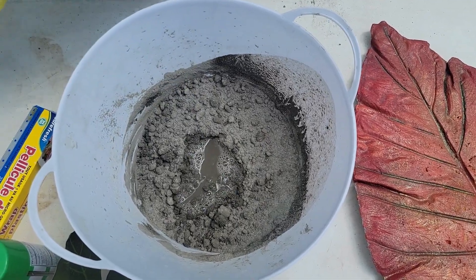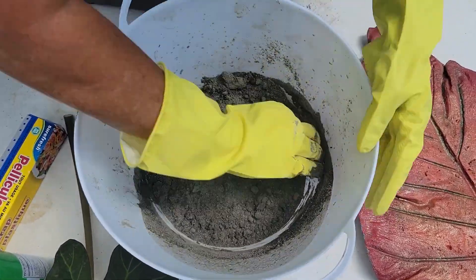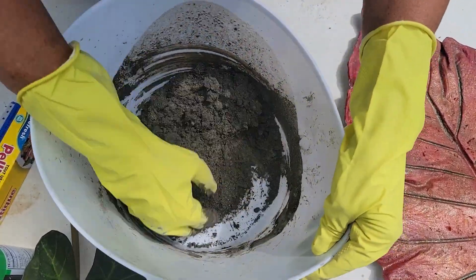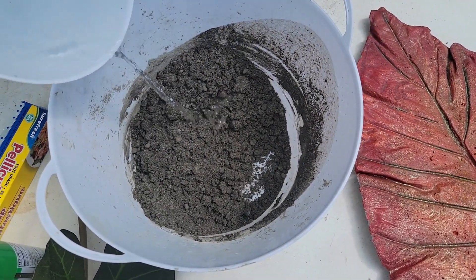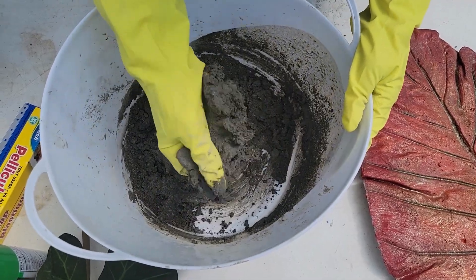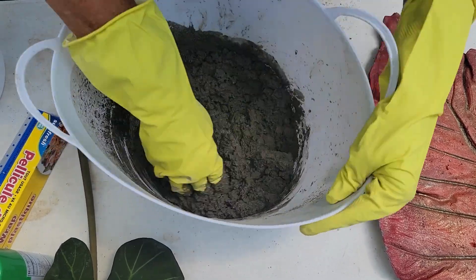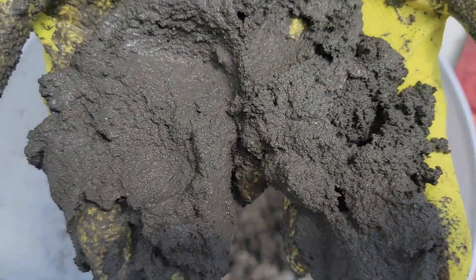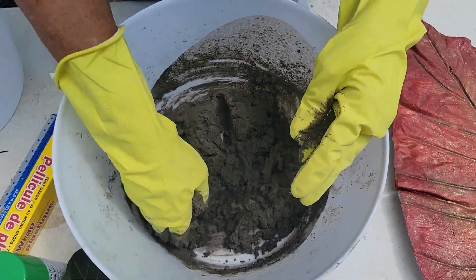I like to mix with my hands because it's easier — make sure you scoop up from the bottom to get all the concrete mixed. Add water a little at a time because you want the right consistency. What I'm going for is play-doh: I want it to bind together but not be runny. Before you know it, it'll reach the consistency you want. I want it to be able to adhere to my leaf but not slide off. If it gets a little too thin, just let it sit for a minute and it will thicken up.